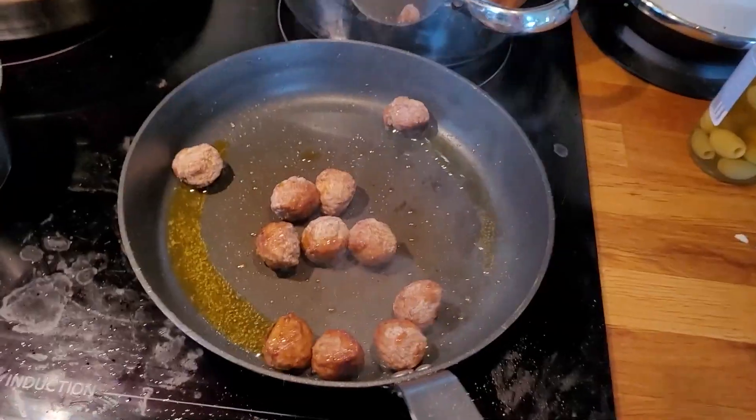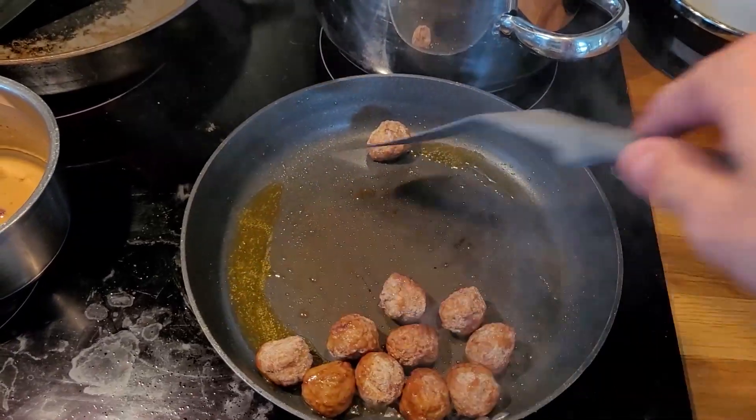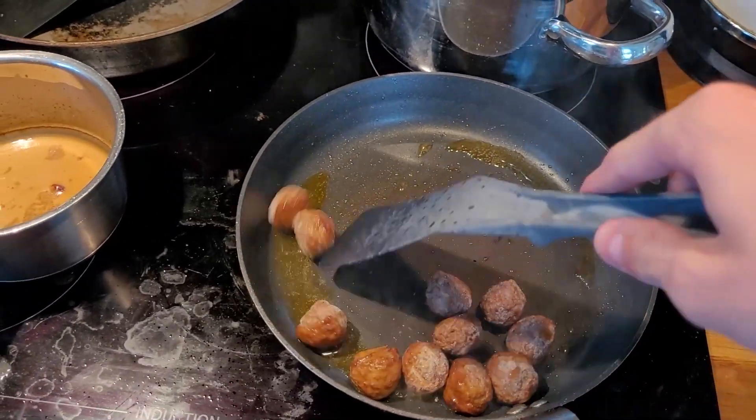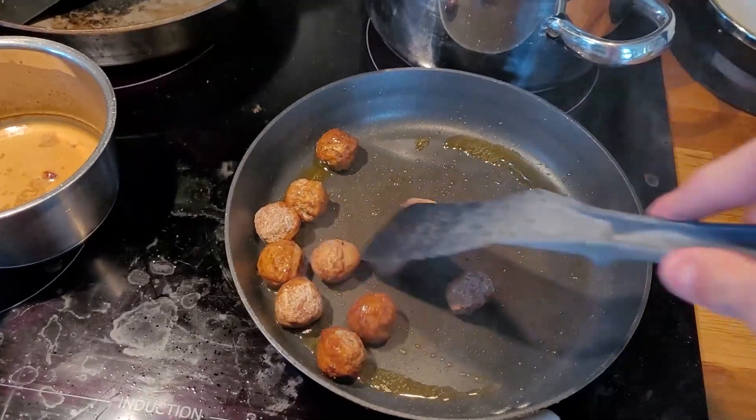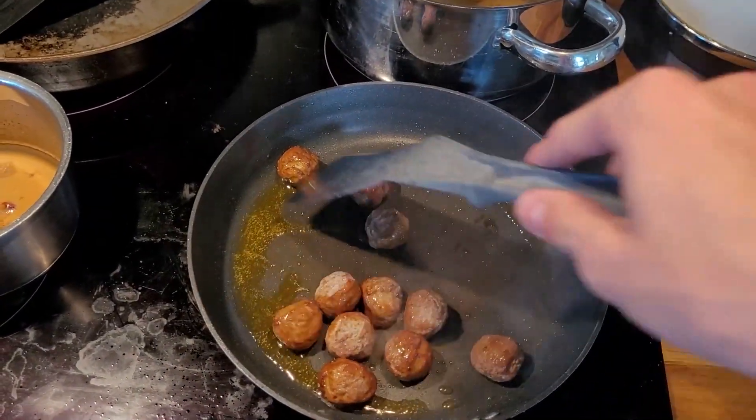Next, shove those meatballs back in the freezer where they belong, and then you just stir — whatever the fuck, I don't know — you spread them out, hit the ice off, heat them up, warm them.